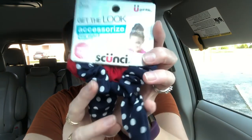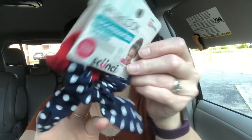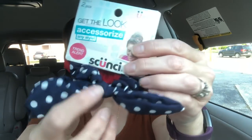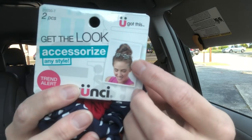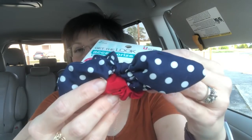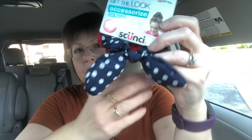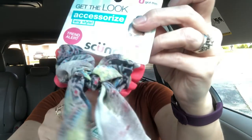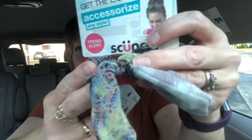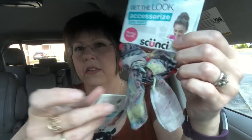I also picked up these — I thought they're really cute. These are just little hair scrunchies. You get two in a pack: one is red and this one is blue with polka dots. This one has a little bow on it — like the girl in the picture with her bun and the bow on the front. I also picked up another pack: one is more of a coral color and this one is kind of gray.